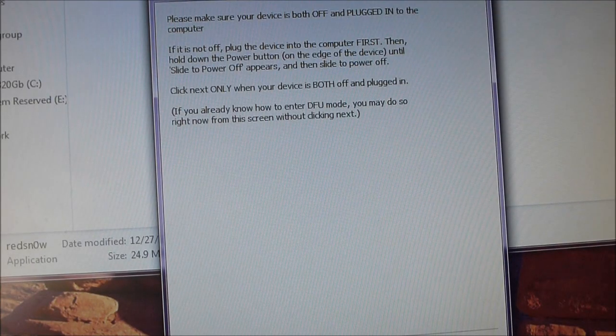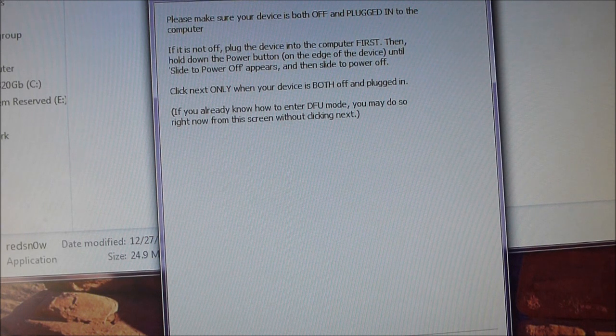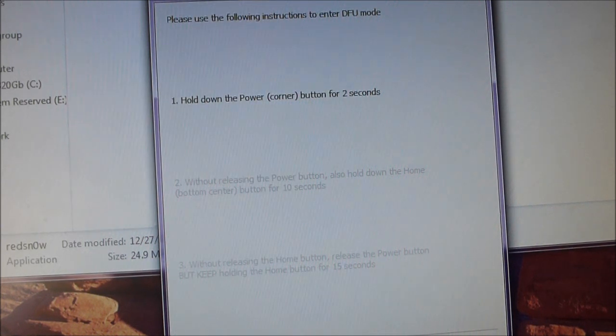Hit jailbreak, and it will give you a set of instructions to get into DFU mode. Turn off your device with it plugged in, hit next, and follow the instructions.